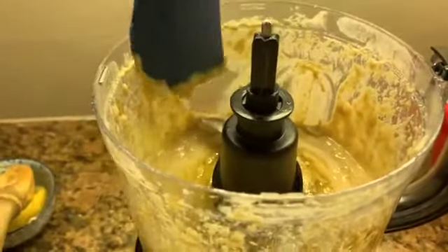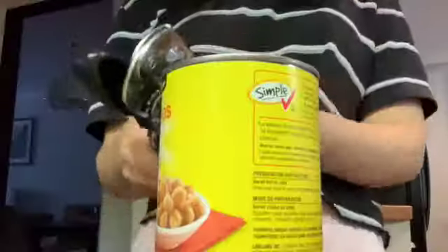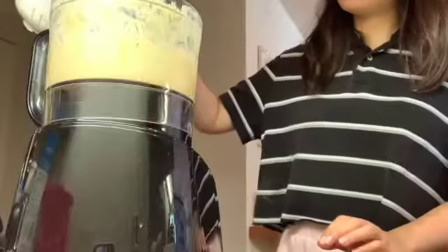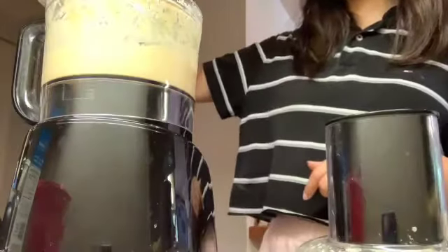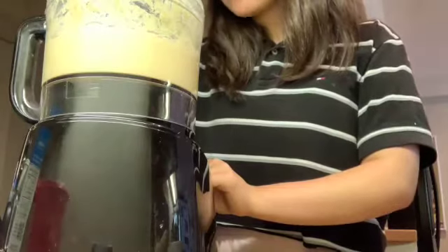Wipe the sides again, then process for 30 more seconds. Now it's time to open the chickpeas and drain them. Add half the chickpeas and process that for one minute. Next, add the remaining half of the chickpeas and process it all together, this time for two minutes.